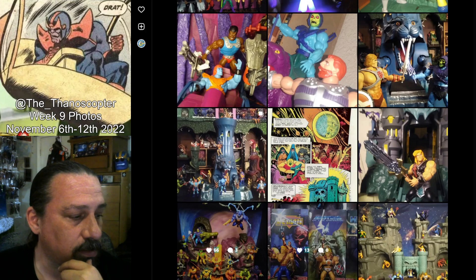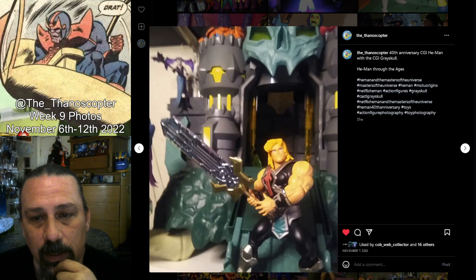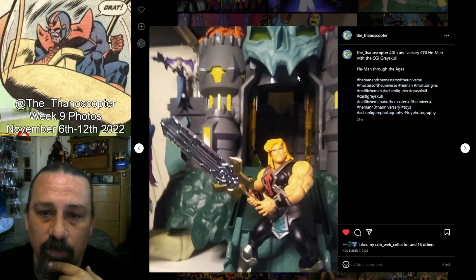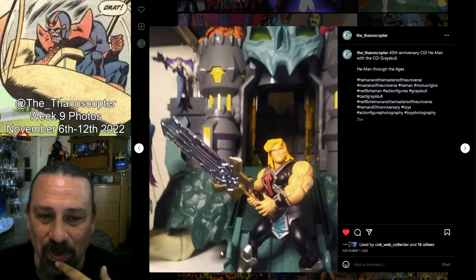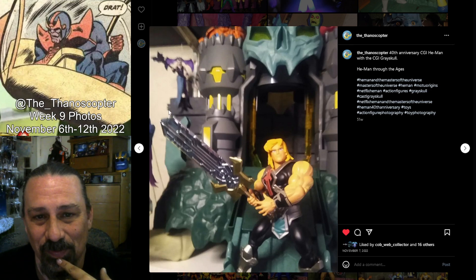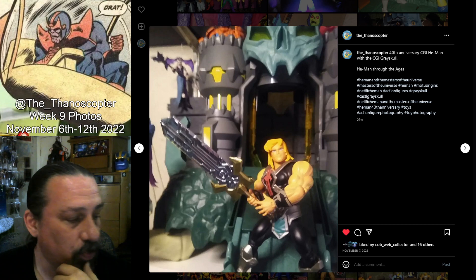Up next it's a pretty basic one — the CGI He-Man with the CGI Grayskull. If I was to do this one again I'd definitely put some ground. It's just on a plain white shelf with a plain white background, so I'd put like a backdrop. I'd probably put some lights in the castle and try to get the lights going when I take the picture. I probably will reshoot this one at some point.